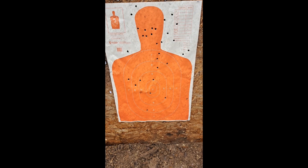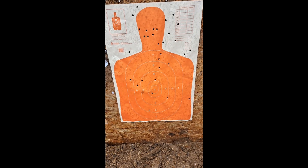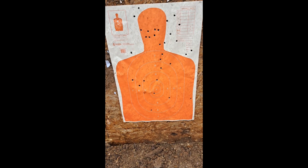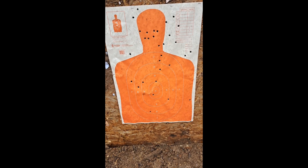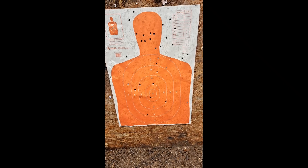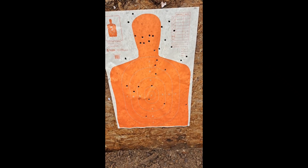Let's see — 1, 2, 3, 4, 5, 6, 7, 8, 9, 10, 11, 12, 13, 14, 15, 16, 17, 18, 19, 20. Well, I hit them half the time.